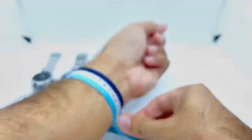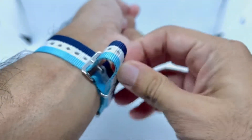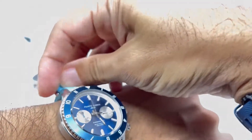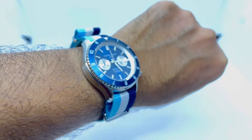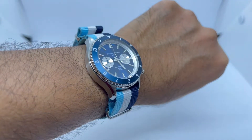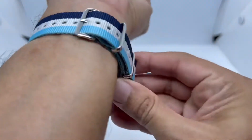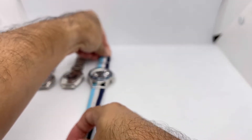It originally came on an all-white rubber strap which collects dirt very easily, so I've been wearing it on a NATO ever since. This is how it looks on my 6.75-inch wrist. That's watch number three. Watch number four is another chronograph — and I should mention this watch was sent to me by Filippo Loretti, which is why you'll see a paid promotion tag.